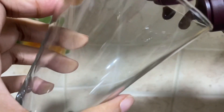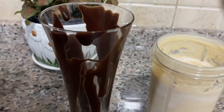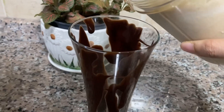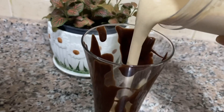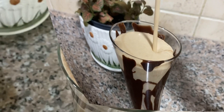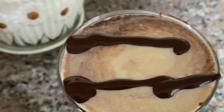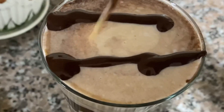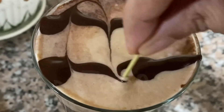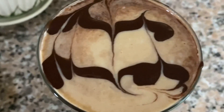In this glass, I have added a chocolate filling and covered it with a spoon. Now I will pour in the Chikku Ice Cream Milkshake. I have also used a toothpick to create a decorative design on the glass.